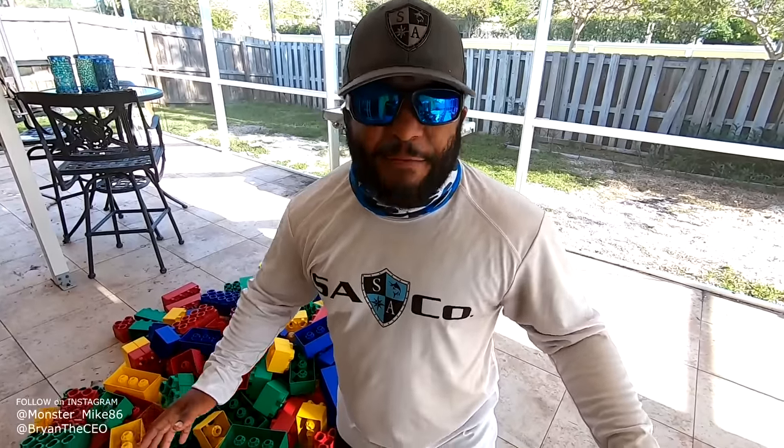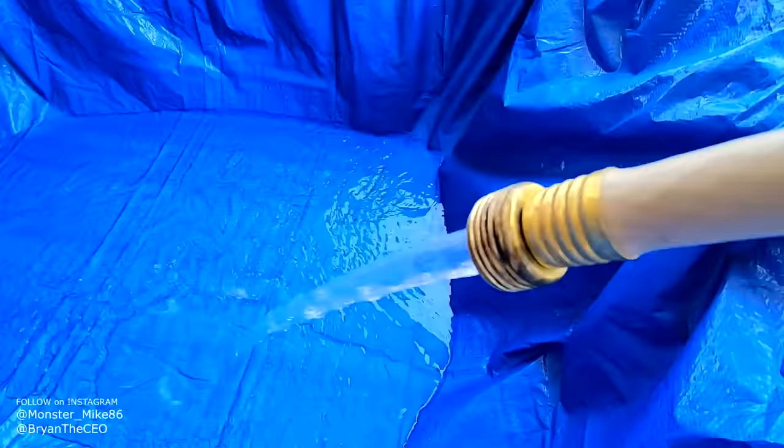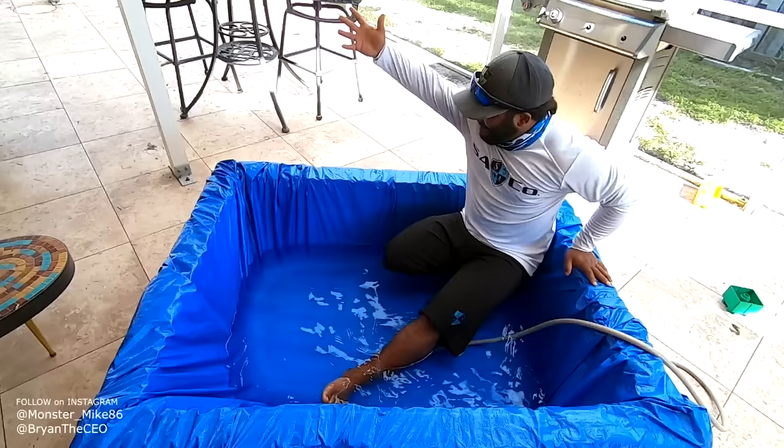We are going to make a massive fish pond using Legos. I'm inside of a Lego pond right now. This is pretty sick. Look how big it is.